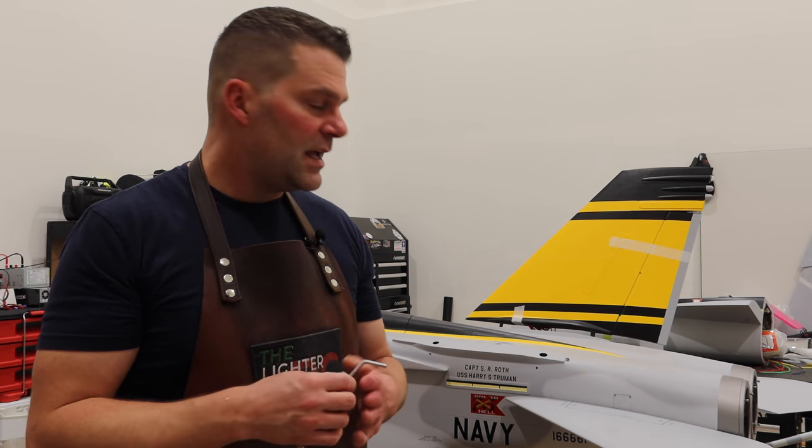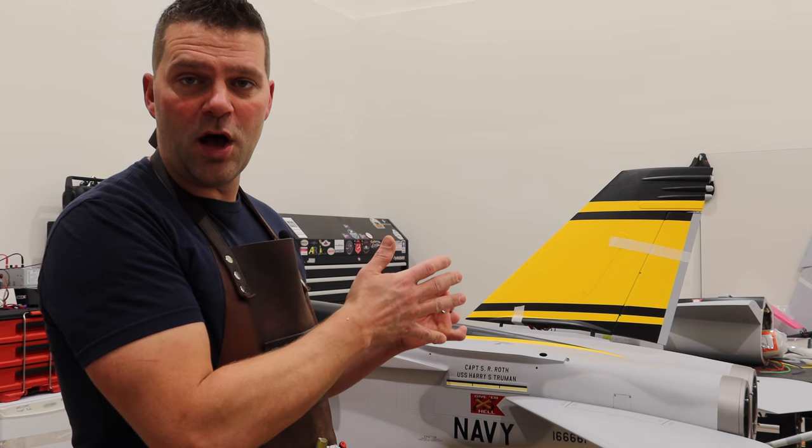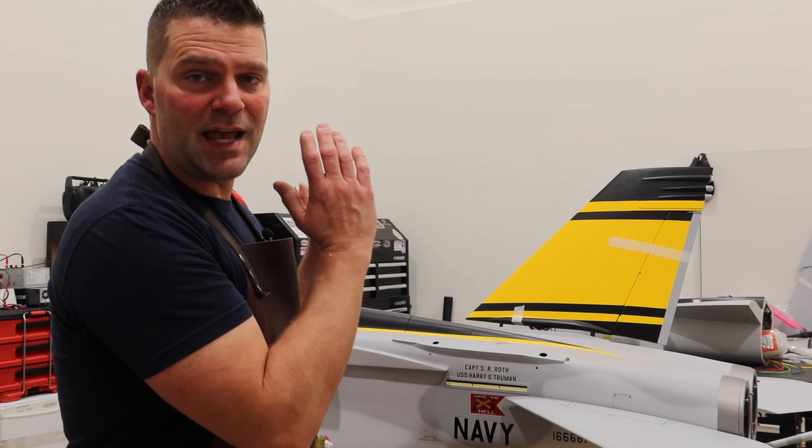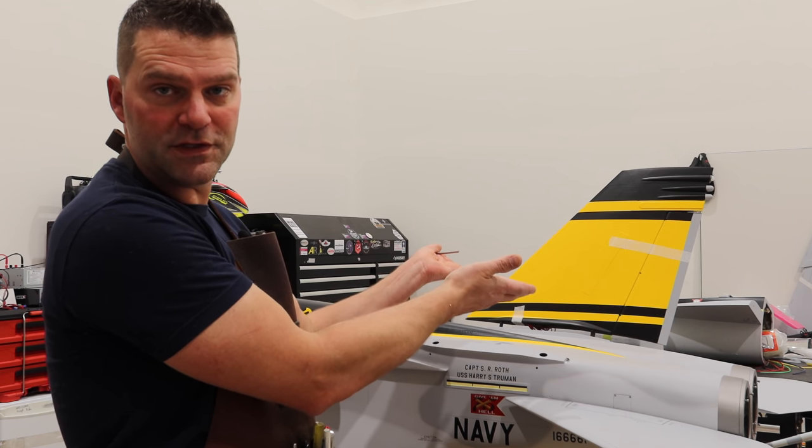If we get the rudders accomplished in a decent amount of time, we'll start moving forward with the hot section — mounting the tail cones, tail pipes, things like that — but this episode is all focused on those surfaces.